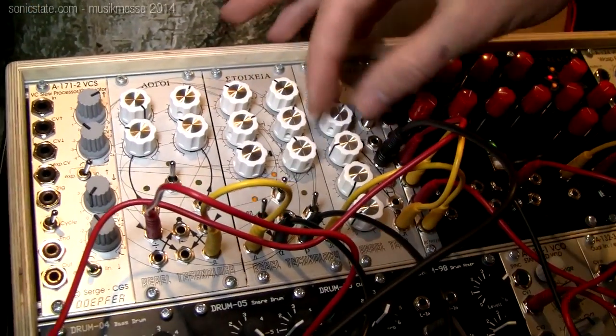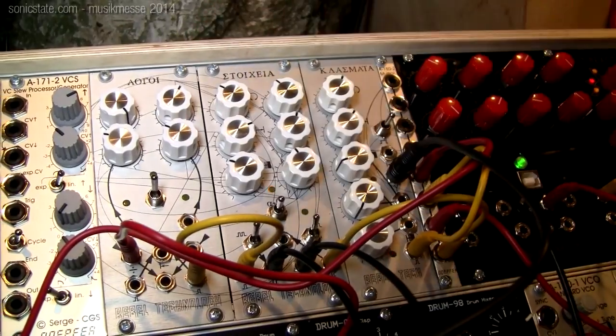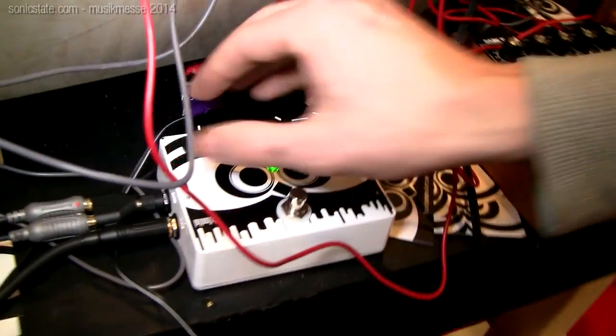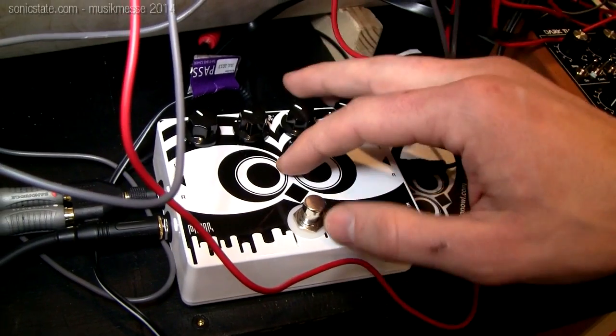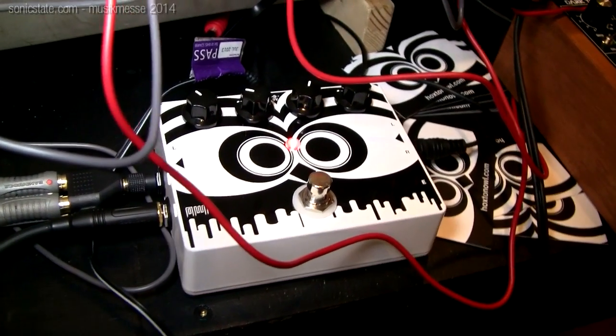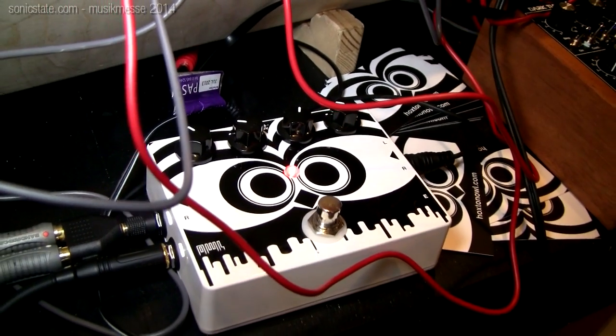What we're quite excited about is to be able to show this FX pedal, which started as a Kickstarter project. It's fully open source and open hardware and allows you to program your own audio patches.